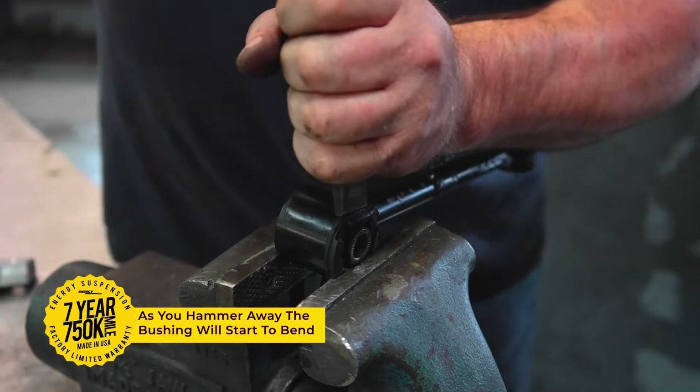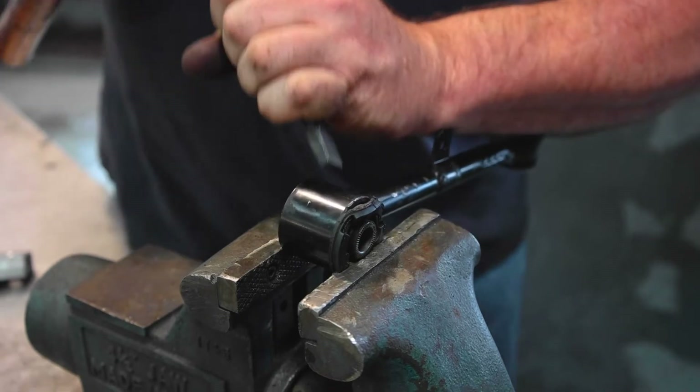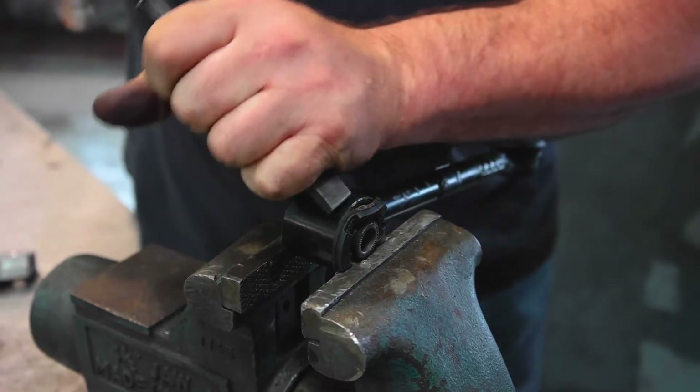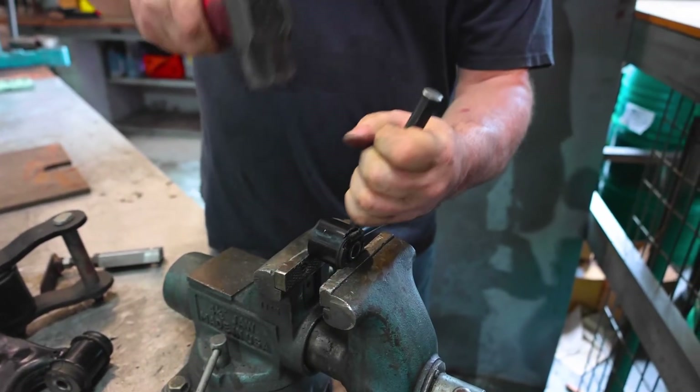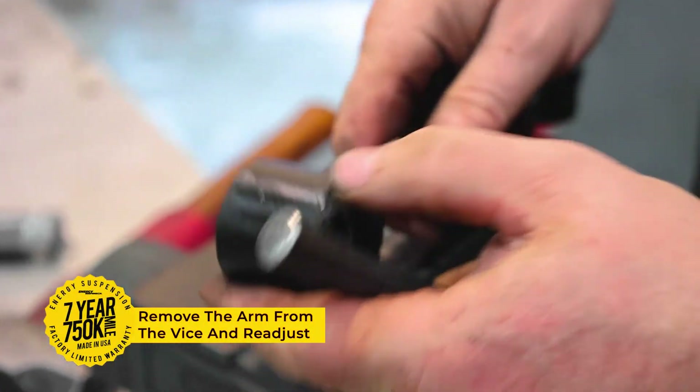As you can see, a lot of force is required to separate the bushings from the control arm, and accuracy is key. You will have to adjust the hardware and repeat this process a few times to fully separate the bushing from the hardware.